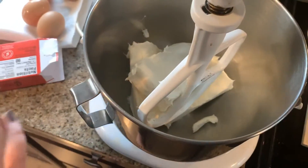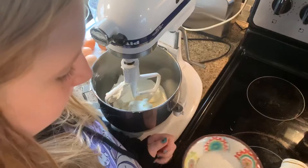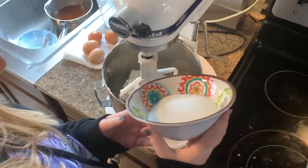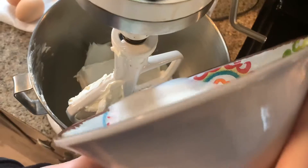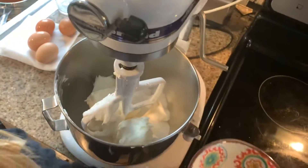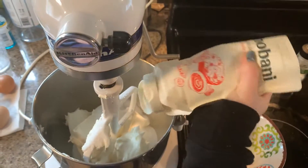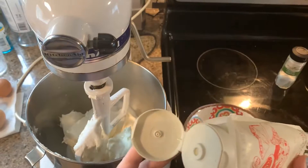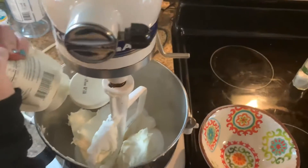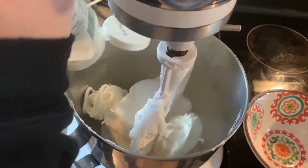I'm taking the cream cheese out — you need four of these. I'm putting in one cup of sugar. You can use sour cream, but we're actually using Greek yogurt. Squeeze it all in there — the whole thing, one pint.